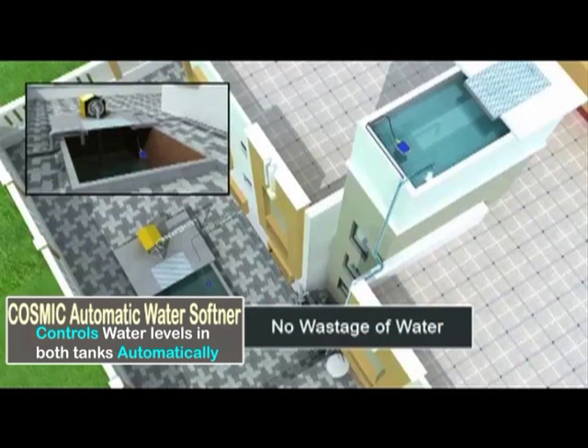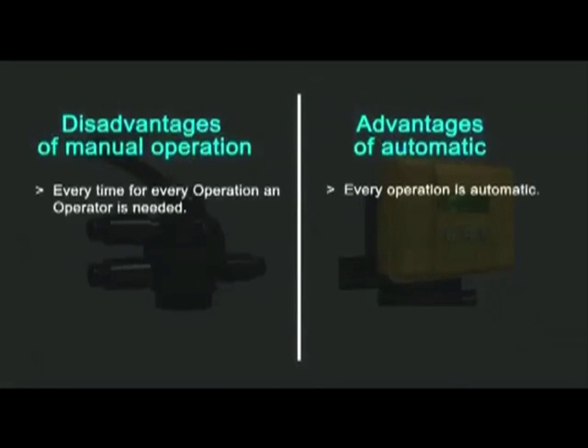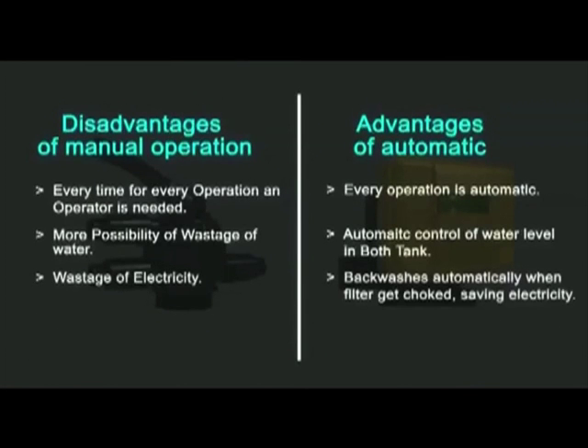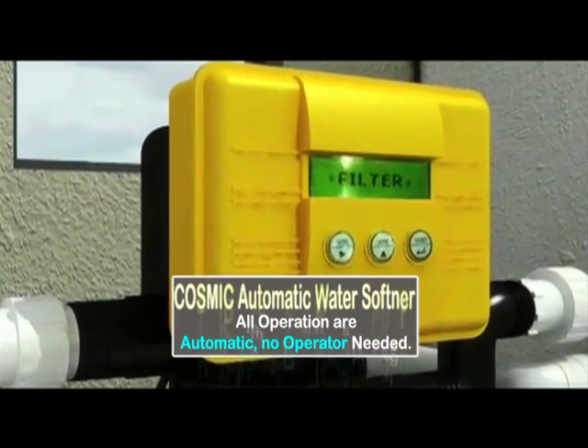The Solo Auto MPV is the solution to all the above problems. It will save you both precious water and electricity and most importantly your time. Go automatic and save your time and money. Time is money, so use it better with automation.